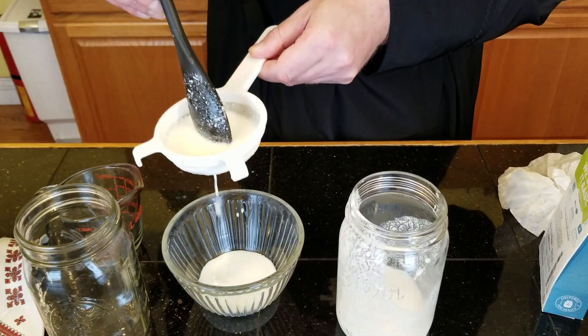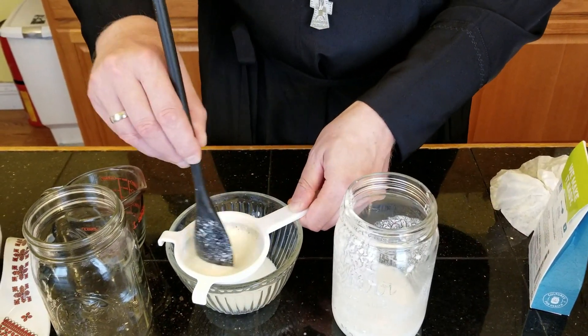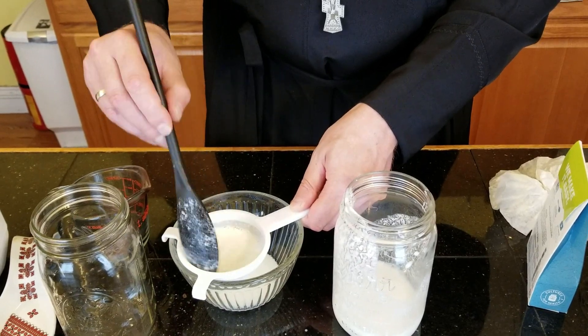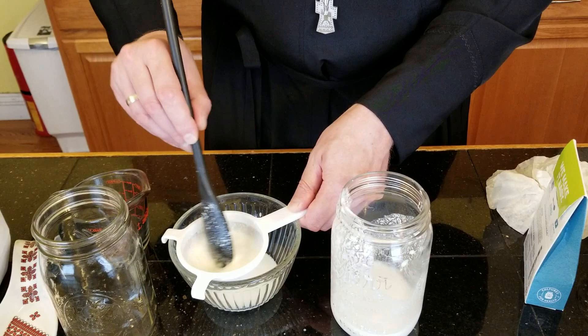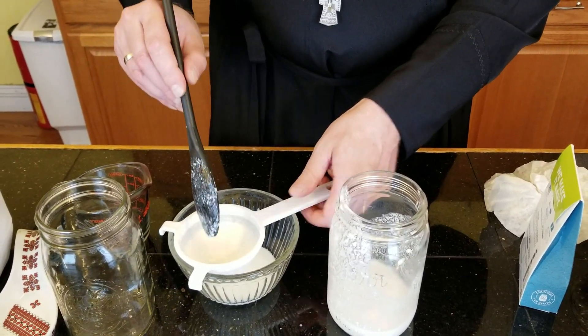You have to be patient and kind of help it along by doing this back and forth, because it comes through very slowly, as you can see. It will take a little time, and at the end the kefir will be sieved through this little strainer.